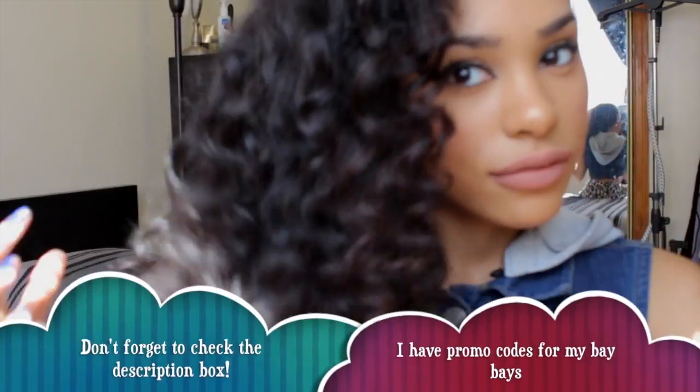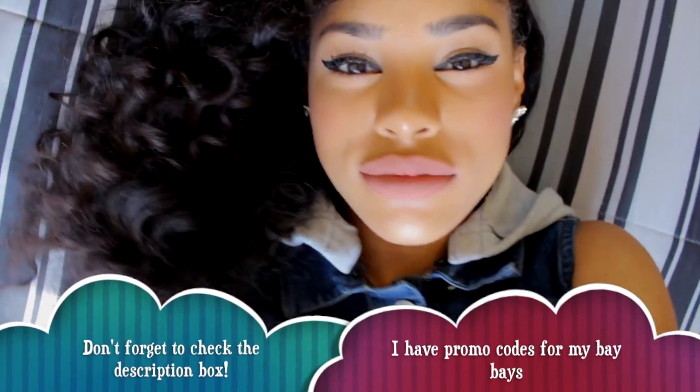And then your curls will end up looking a little something like this — I think I'm digging these things! I hope you guys enjoyed this playtime video. Thumbs up if you want more playtime videos, and comment below to let me know what you want the next video to be. I love you guys and I'll see you soon — bye!